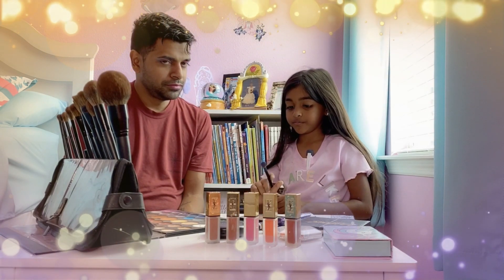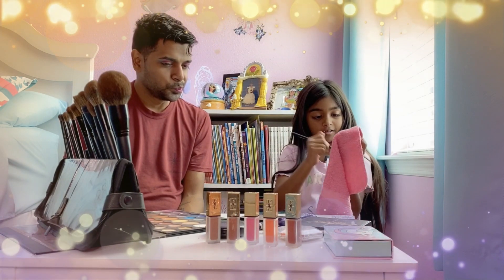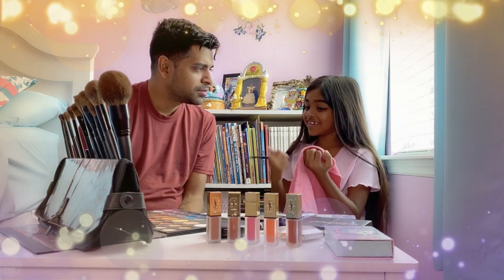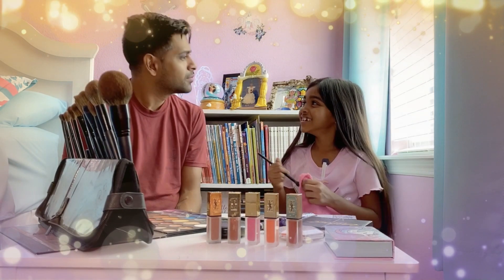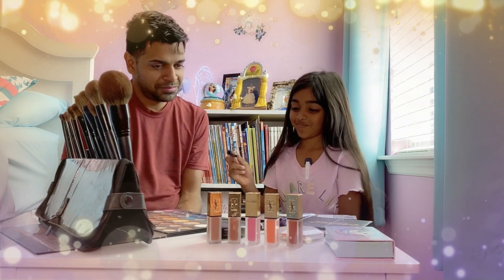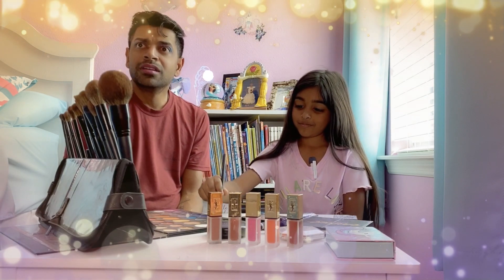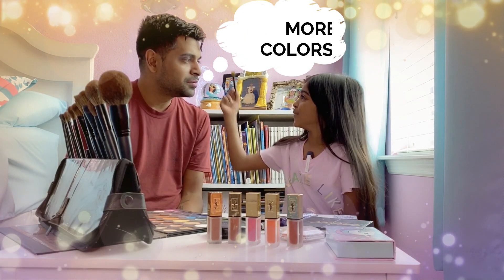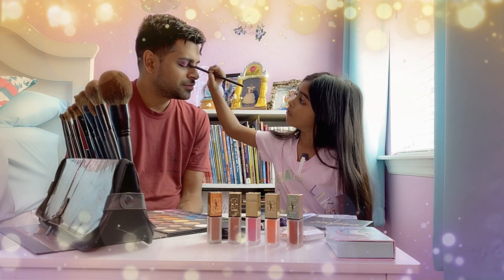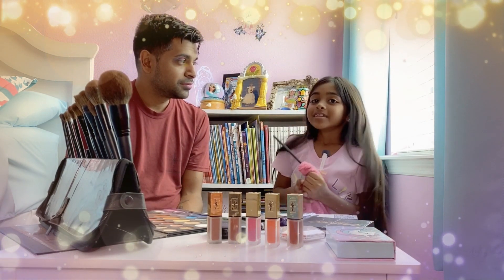Now I need to put some shimmery on it. How long have you been planning this? Like five years — putting makeup on Daddy! I'm gonna do some yellow and I'm gonna be putting it around the other side, right on the other side. Okay, that looks so pretty!